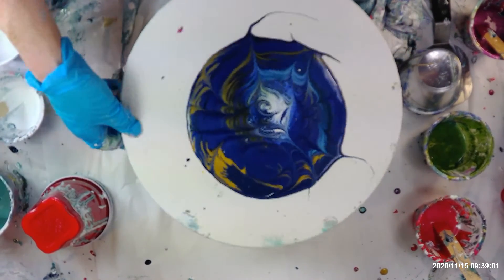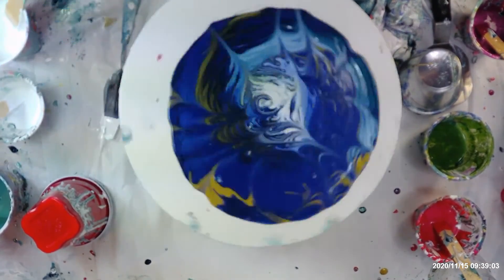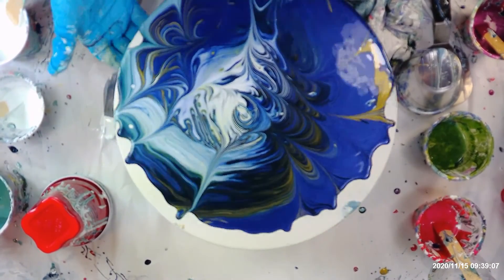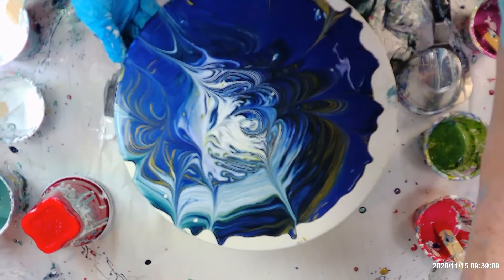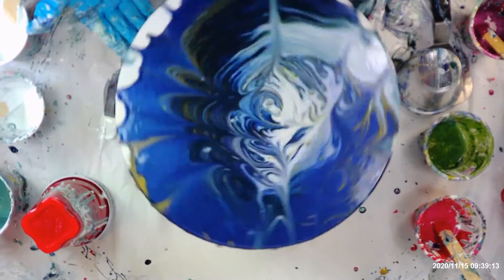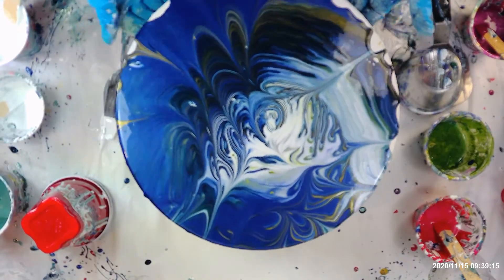Okay, I'm going to spin it. Oh, it spun out fast on that one and I only did one way. Oh, that gold is beautiful in that blue — that metallic blue is beautiful.